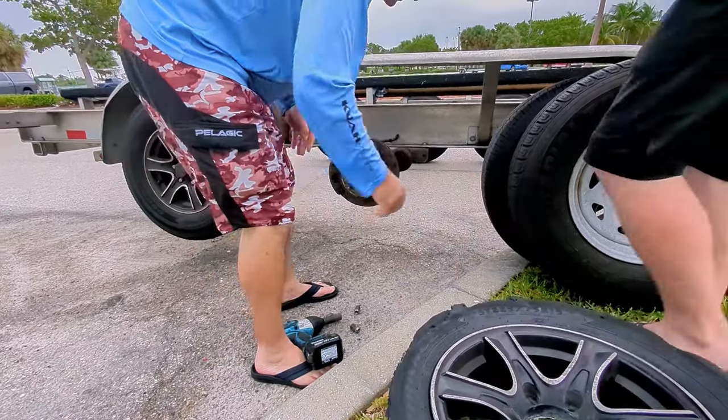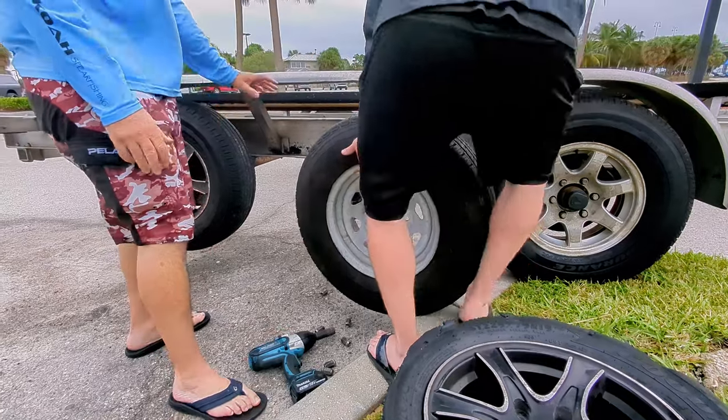That's a lot lighter without a tire on it, good God. Pay no attention to those brakes, folks.